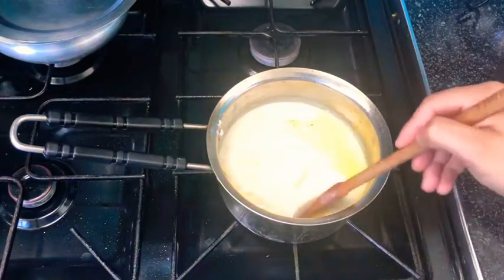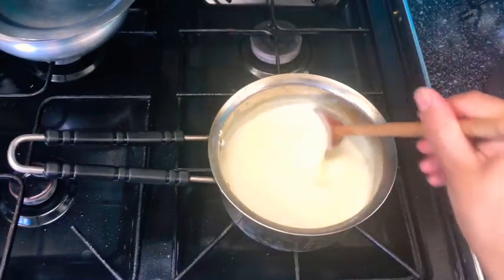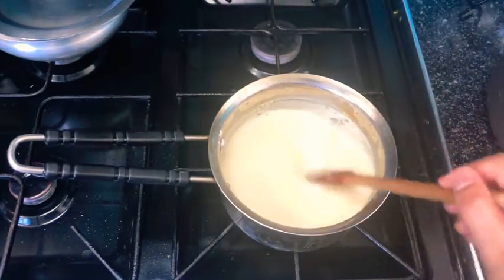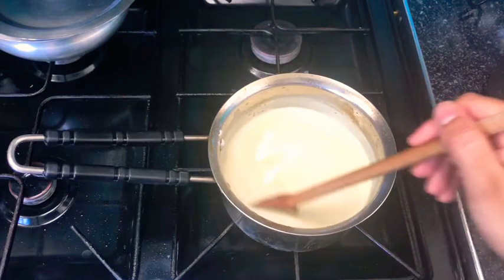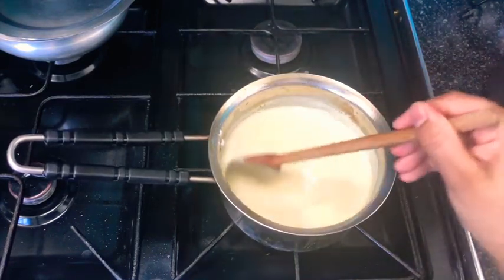If you find that the lumps are just not dissolving, you can use a whisk, a hand blender, or an electric whisk and blend everything together until smooth. If nothing else works, you can even put it through a sieve, then put it back on the stove and let it heat up until it is thick and creamy.